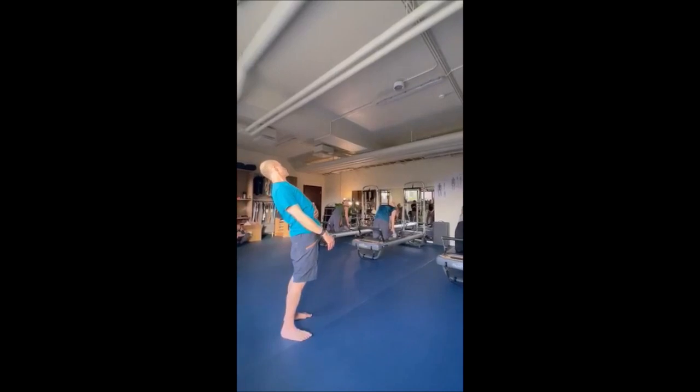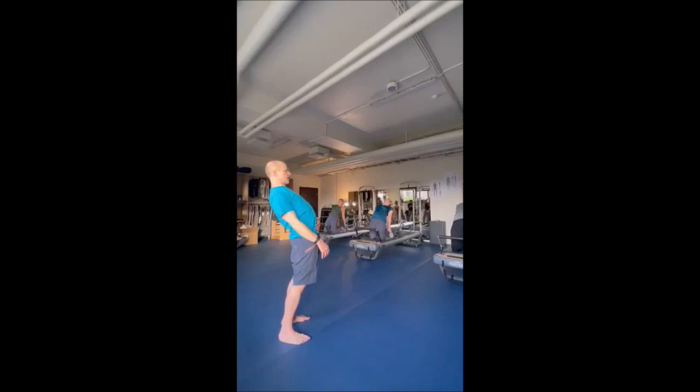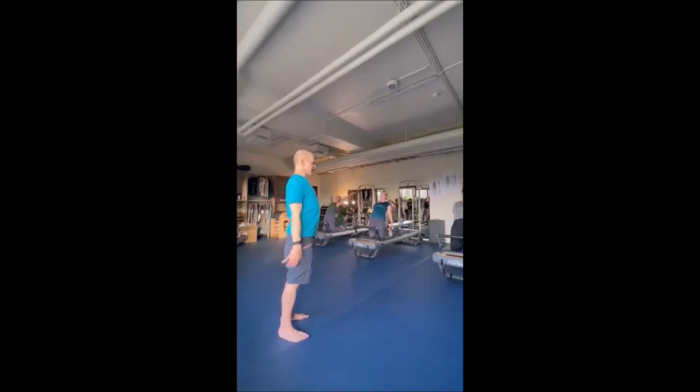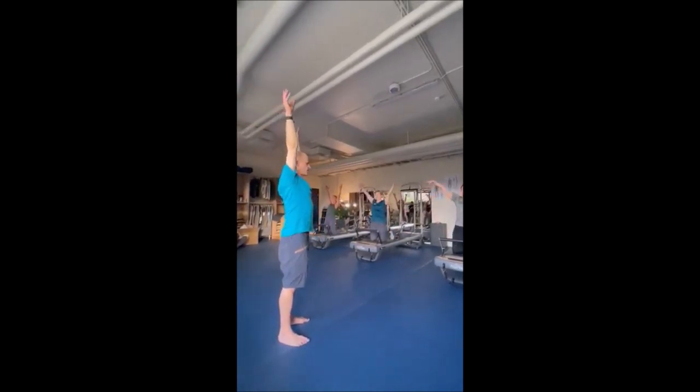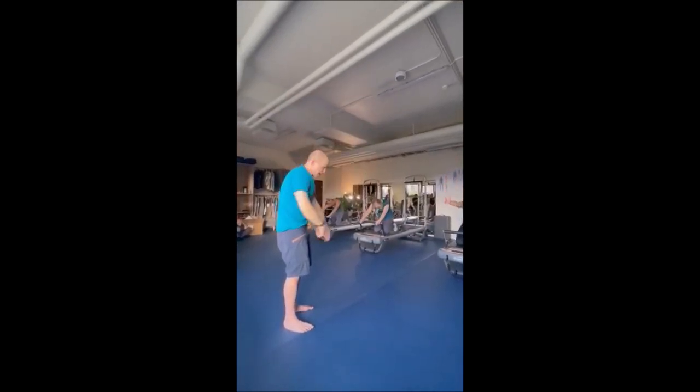Push forward, two — stay there. Only take your head forward, then hips, chest, head, arms come up. Pull back in the center to do it again. And two — what happened now?